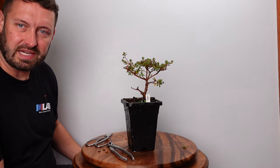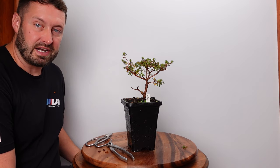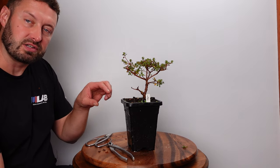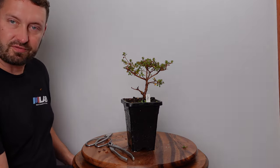Thanks for watching everybody. Subscribe if you want to see this azalea and the other azaleas I have turned into bonsai trees. I'm going to go grab the other one right now and we're just going to make some very minor trims — take some branches off the main trunk down at the bottom because it's causing it to bulge out. You'll see that video shortly. Thanks for watching everybody.